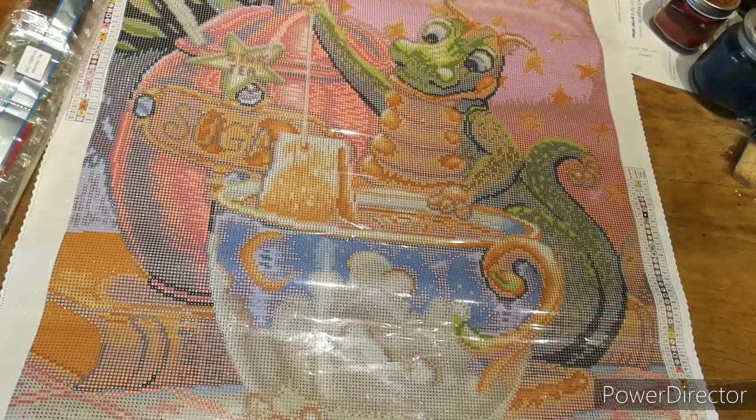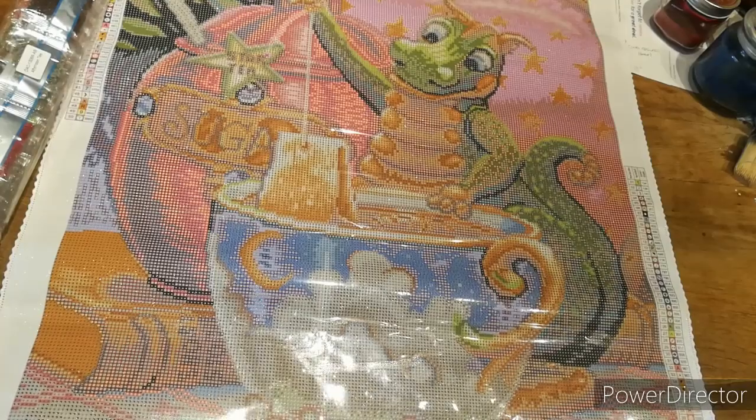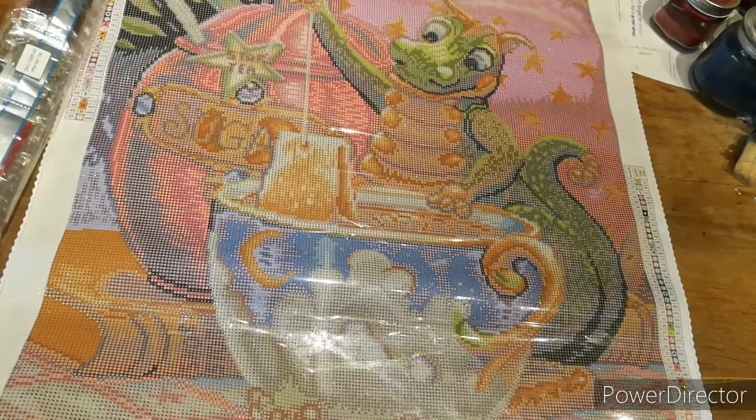It says 'proud of your masterpiece — use the hashtag, hashtag Diamond Art Club, to be featured on our social media.' So if you put that on Instagram or Facebook.